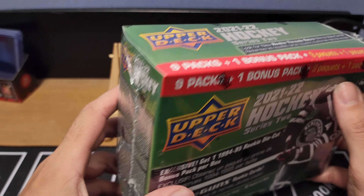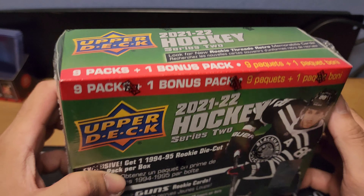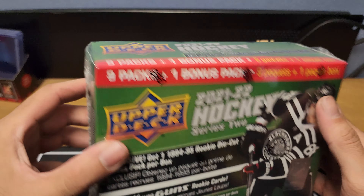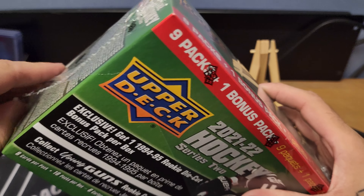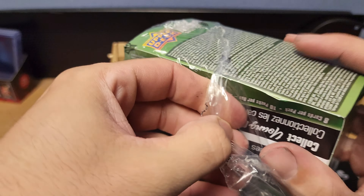What's up everybody, it's Yerviscollect back with a new video. Got a new release that just came out maybe a week ago — talking about 2021 Upper Deck Series Two Hockey. I ripped some Series One a couple videos back on the channel. I have my pros and cons with it, but I do like ripping hockey. This just came out and I seen it at Walmart and knew I hadn't ripped it yet.